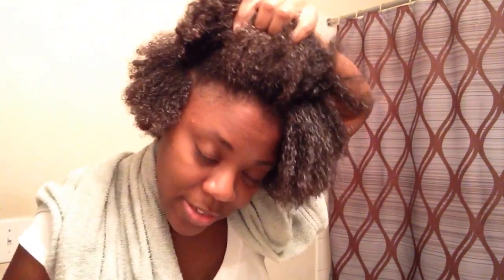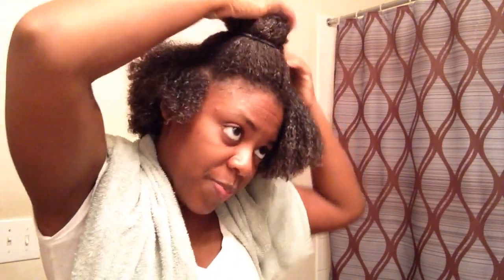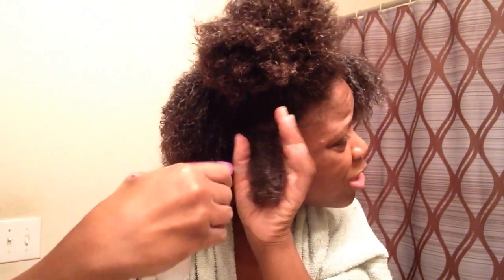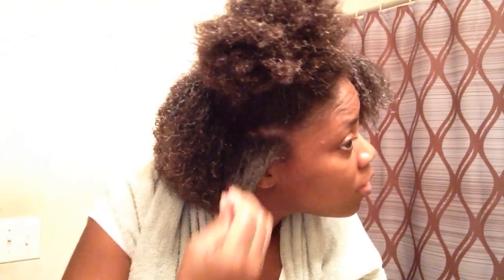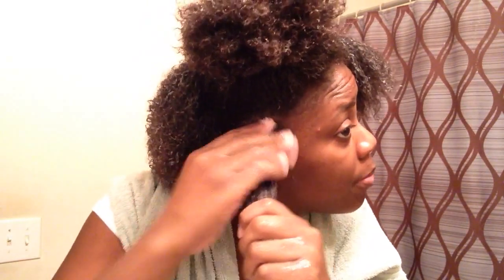I did not use my comb or brush. My hair is so thick, these clips won't even hold it. So I have this portion of hair. I'm going to spray again with water to make sure it's soaking wet. Now that it's soaking wet, I'm going to take my Curl Enhancement Smoothie and rub that in my hair.